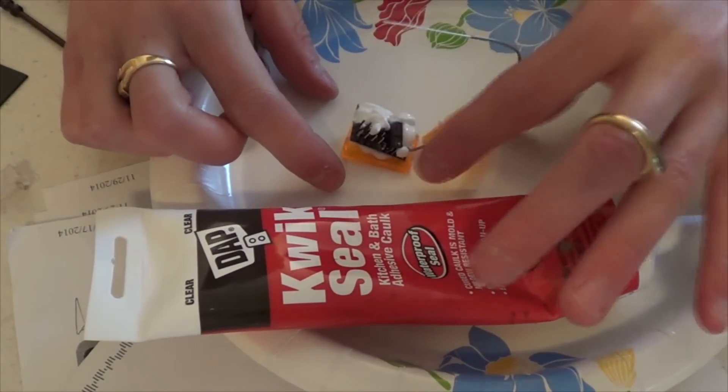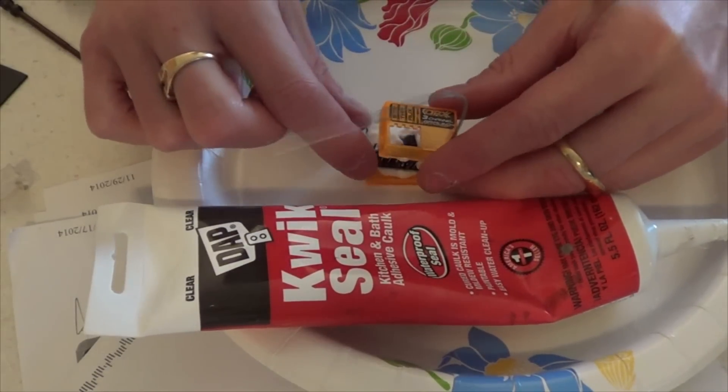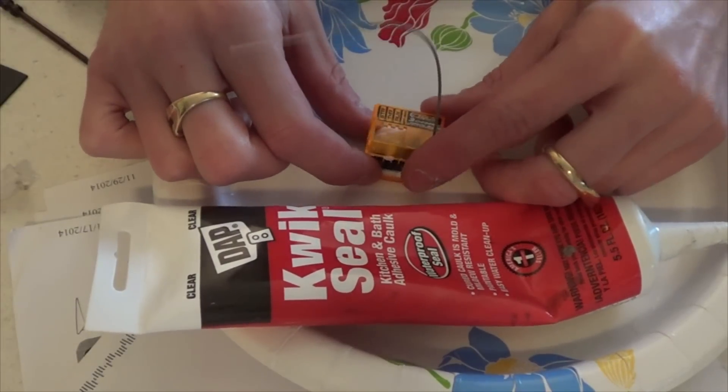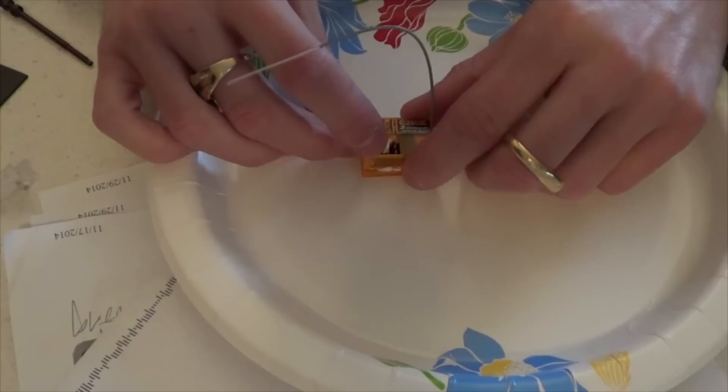So here I am just kind of putting it down. As far as getting it back together, you just got to clip it back on for the little clips that it sits in.